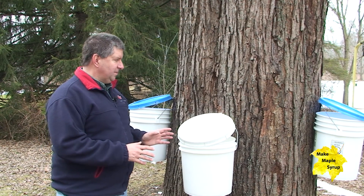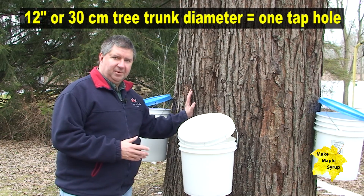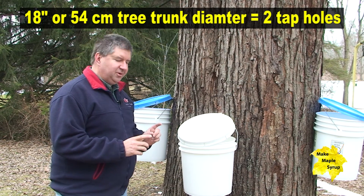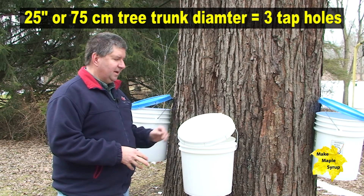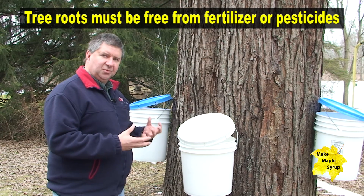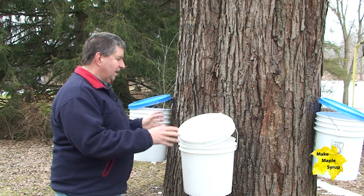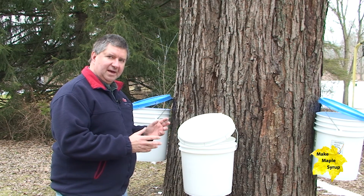Some key points to remember: find a maple tree and properly identify it. Determine the diameter — it has to be at least 12 inches for one tap, 18 inches for two taps, and more than 25 inches for three taps. Wherever you tap the tree, make sure there are no pesticides or fertilizer nearby, because those elements will be drawn up through the roots and into the sap, and will end up in your maple syrup. Collect all of your sap, and once you get enough to boil down, move on to the next stage.